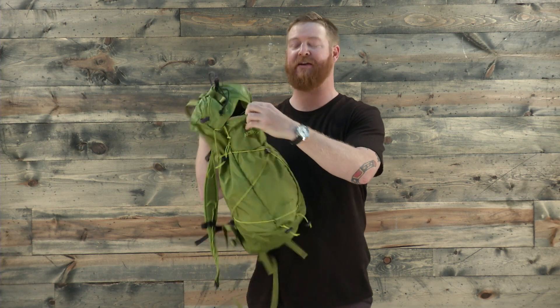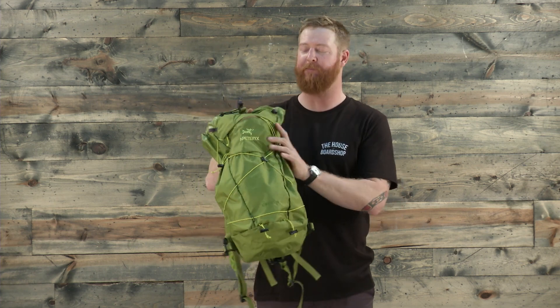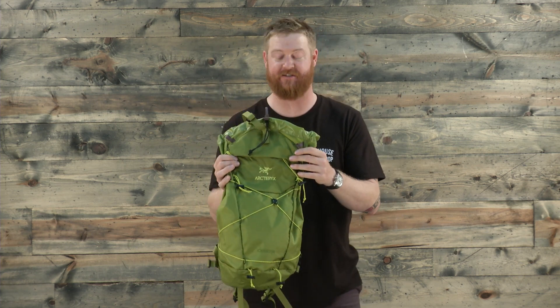One thing that you should know: because this pack doesn't really have a rigid frame or any real shape, if it's not full, the bag kind of collapses just slightly.